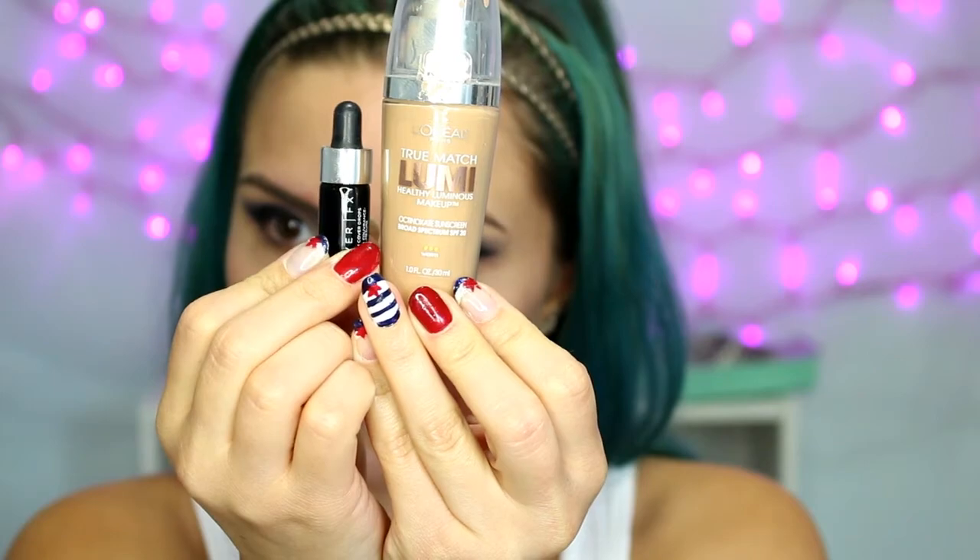Moving on to the face, I am priming with the Maybelline Baby Skin, mostly just putting this in the center of my face where I have larger pores. For foundation I'm using the L'Oreal True Match Lumi and some Cover Effects drops — I got these in a Sephora purchase as a sample. They're a little bit dark for me so I'm mixing them in with a lighter foundation on the back of my hand and applying it all over my face, then blending it in with a damp beauty blender.